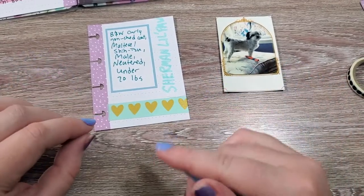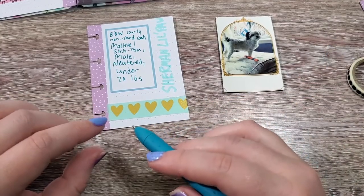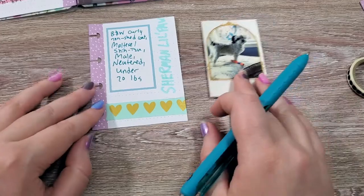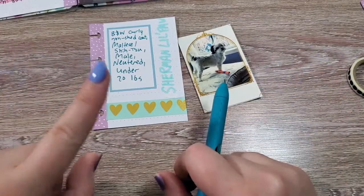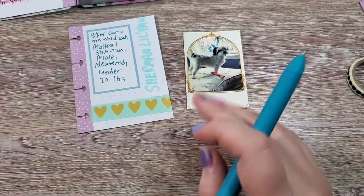If you've adopted your pet, you might want to say the adopted date and then what age they were when you adopted them. I hope you're adopting — always adopt, never shop. There are so many animals that need a loving home out there.